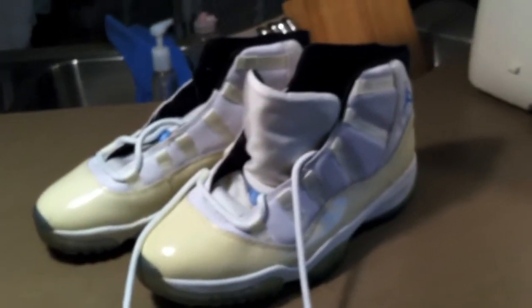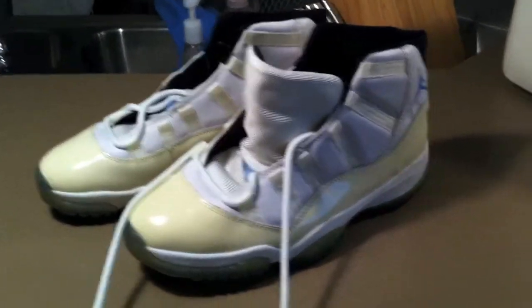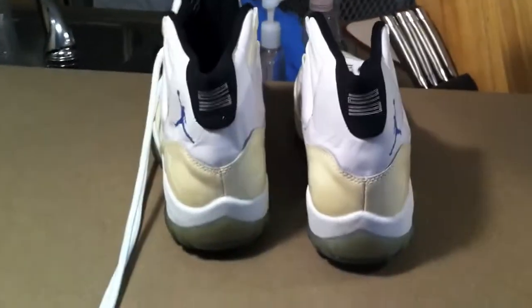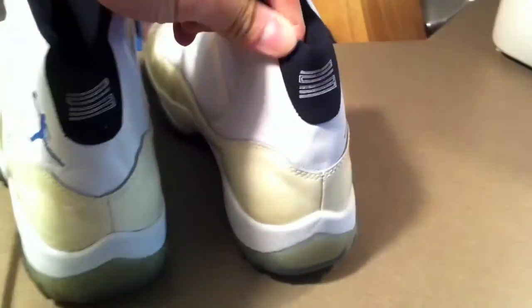Let me take these away from the box and put them in a different setting to give you a better look. And voila — there are these bad boys. Very nice. With a little better lighting for you guys, take a look at the back — the leather is not too stiff but as you can see has a little bit of wrinkles.